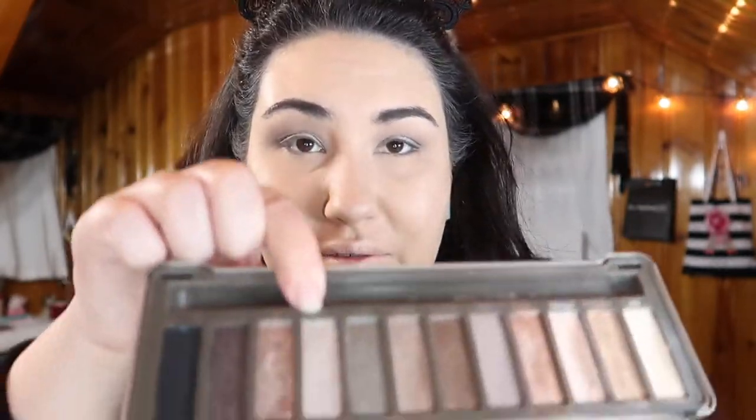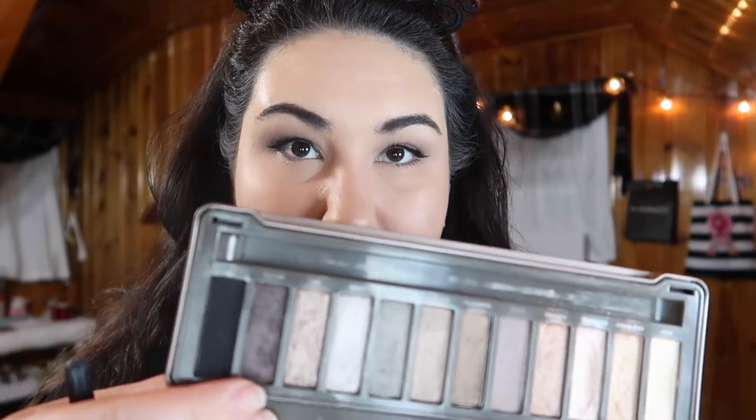I put Pistol all over the lid and then took a little bit of Verve, the lighter silver, and placed it on the middle of the lid. I'm going to throw on liner and mascara and I'll be right back. For the bottom lash line I'm taking Tease, that matte shade, all along the lower lash line, and then on the outer third I'm going in with Busted, that dark purple, on the outer end.